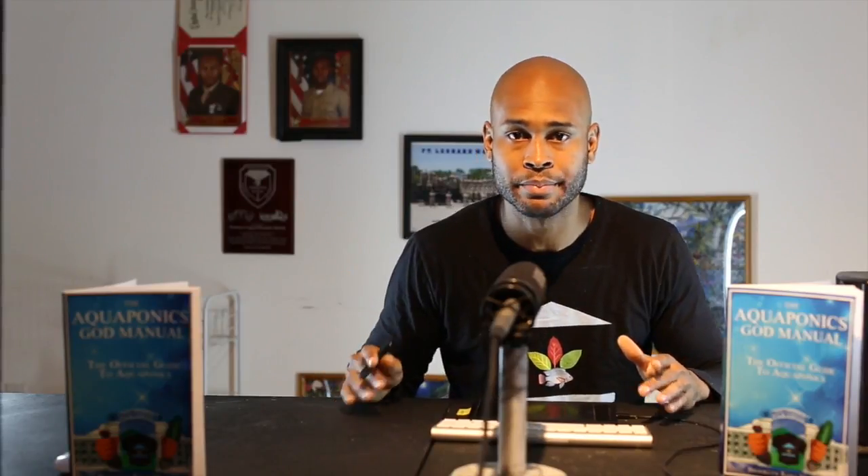Those are pretty much the parameters that must be measured, monitored, and tested for. You're doing a good job — those are the standard parameters and you want to keep a close eye on them, especially when dealing with trout, which are more sensitive. With tilapia you have a little more leeway and wiggle room with the parameters, but with more sensitive fish you definitely need to keep an eye on all that.